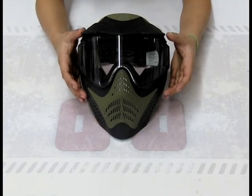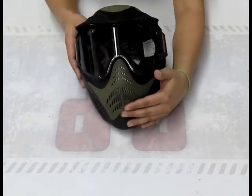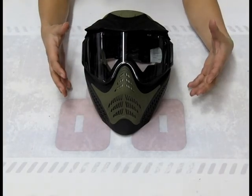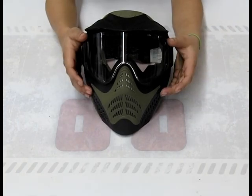It's got a single pane anti-fog lens and all this great venting. What this does for you is it circulates the air nicely when you're wearing it — you're running around, it's hot, you're sweating — it keeps the air circulated so your lens doesn't fog.